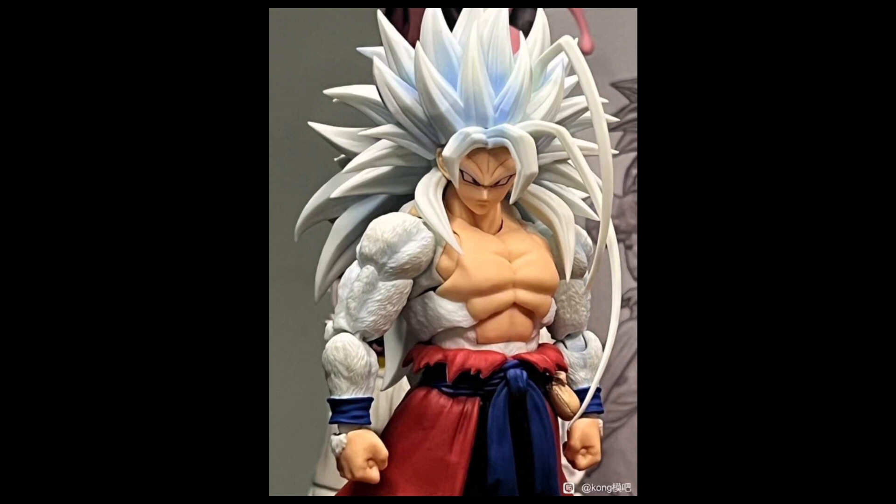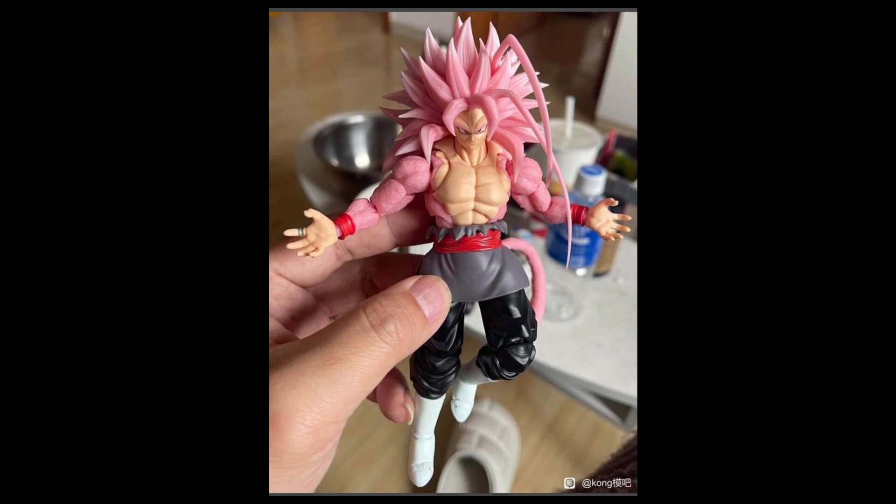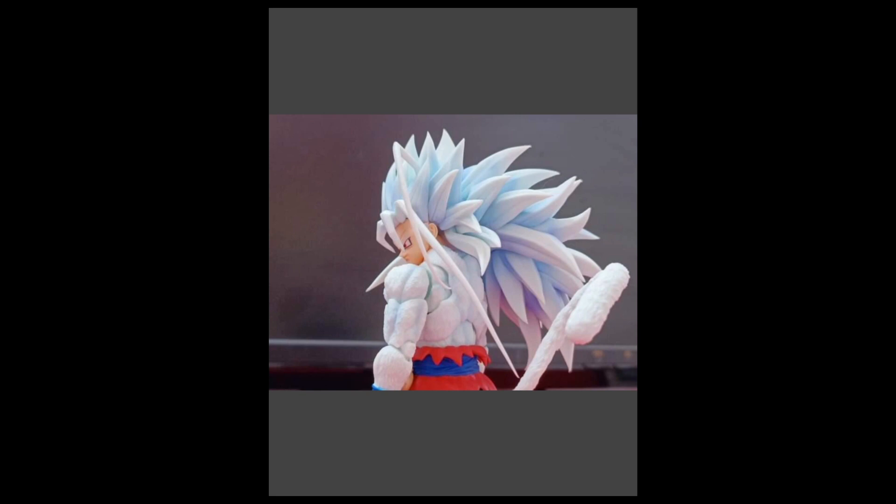We get a nice closer look at the Super Saiyan 5 Goku — this thing looks awesome up close. One thing that's a little disappointing is it's on one of those older molded bodies, so the articulation isn't the best. More looks at both the SS5 Goku and SS5 Rose Goku. Also not sure if it'll have the earrings — all the pictures I've seen so far don't show them. That little light blue shading is doing wonders for this figure — one of their best looking pieces.